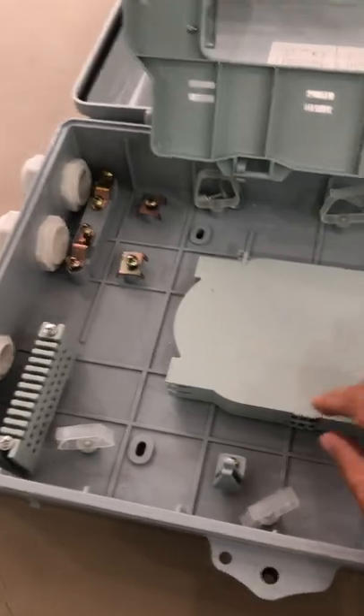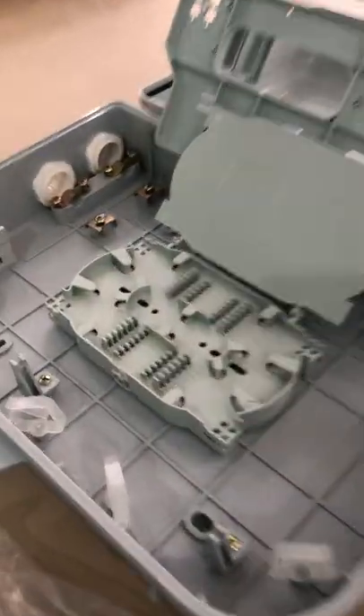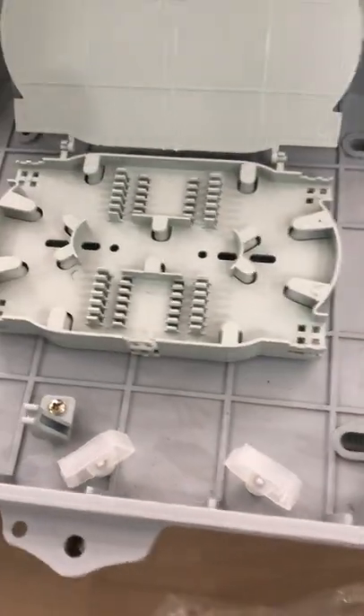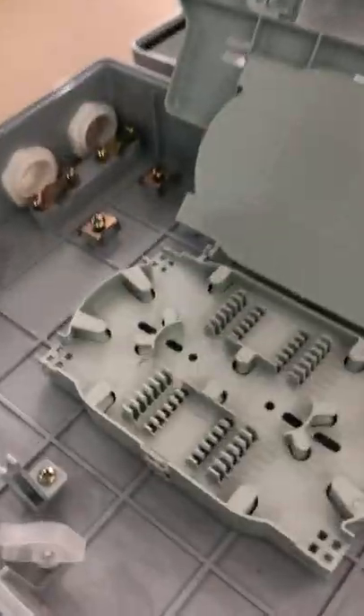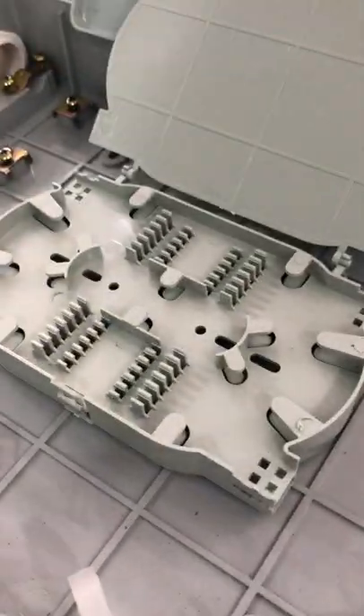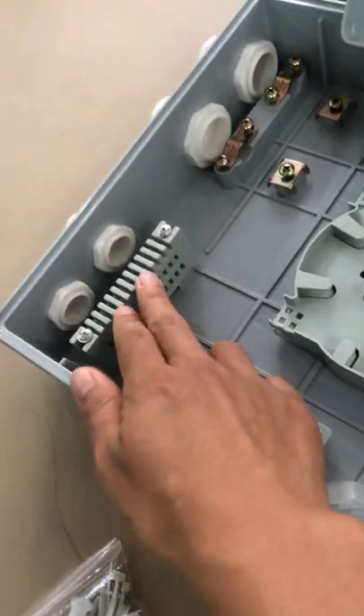You can see the splice tray — it's a two-layer splice tray, and each layer is 24 cores. You can see the bigger terminal box has the same splice tray capacity: two layers, each layer 24 cores. It's the same. The inside design is just a little different.